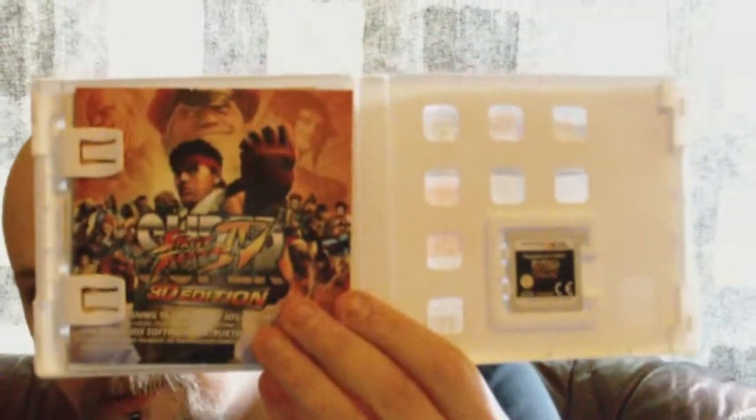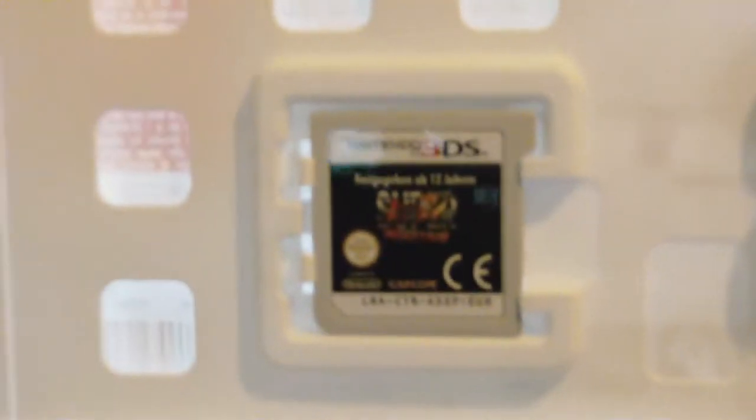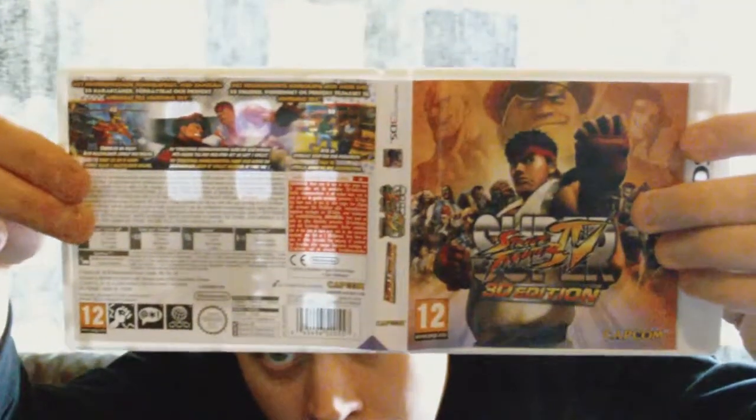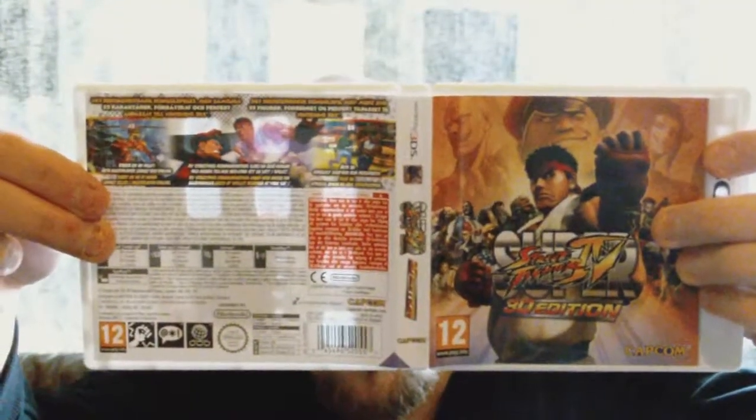And we got the game itself. There you go. So, that's it. Take care. PEACE!